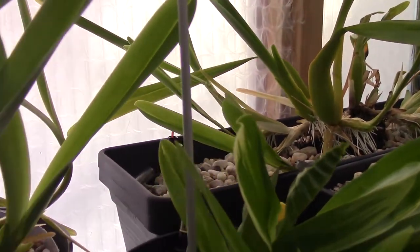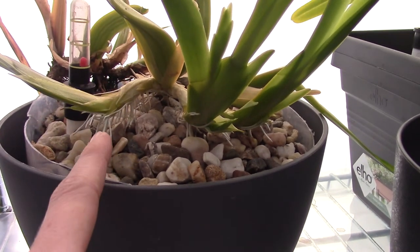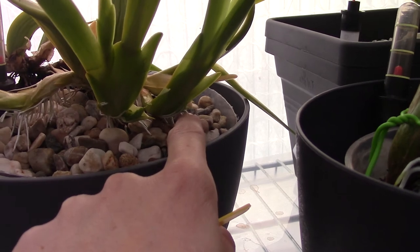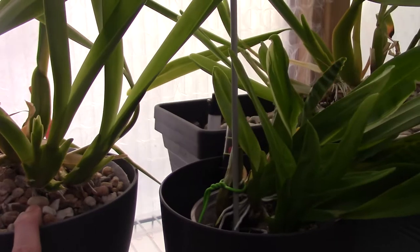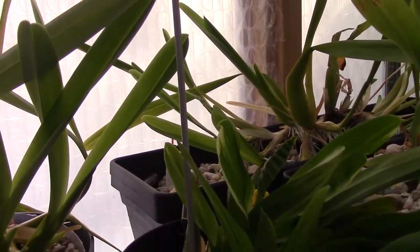I think it's recovered from the fusarium. I'm not sure — I'm not going to check because otherwise I'd have to cut the rhizome again — but I really think this one is taking off. We have a lot of new root tips and new growths. The longer you have them, you start to see the pattern of their growing habits.